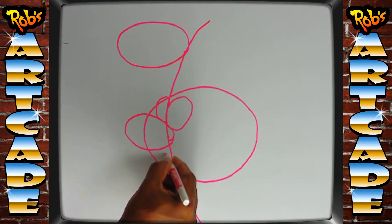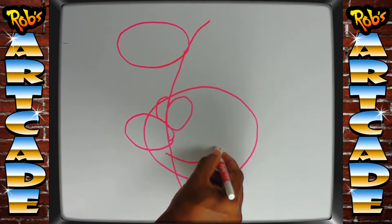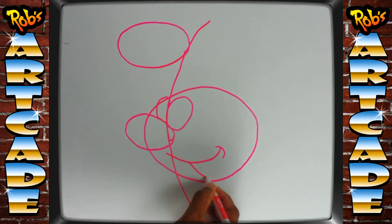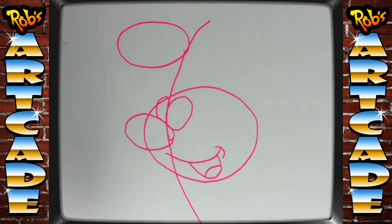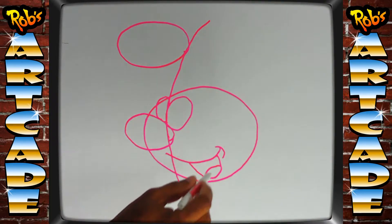Starting right about here, we're going to draw a curved line, a backwards letter C, and a letter U. Inside that letter U, we're going to draw a little curve right here. Make sure you can start to see the image start taking shape — eyes, nose, mouth.